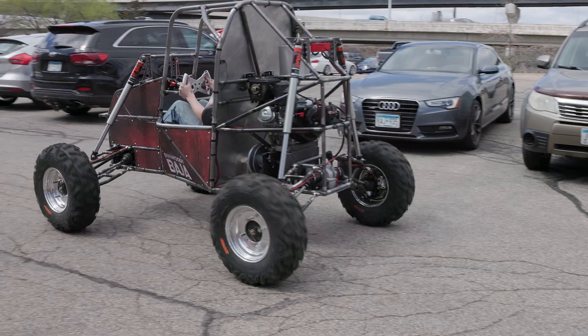It's a great learning experience, great networking, and it's been a lot of fun for me so far. I'm just excited to drive it out in the desert and really test this thing.